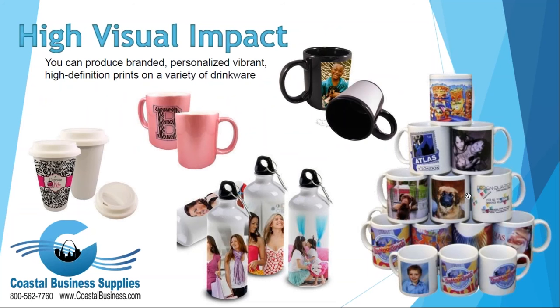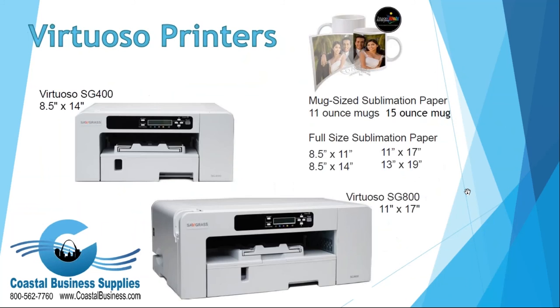There is definitely a high visual impact when it comes to dye sublimation. You can produce branded or personalized prints, and here is a sample of just a few of the drinkware items that we've done — there are many more available.